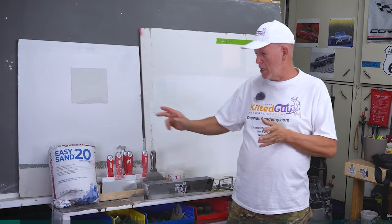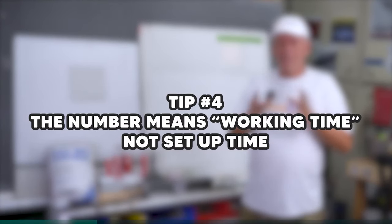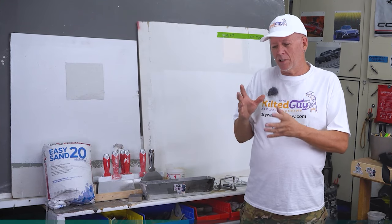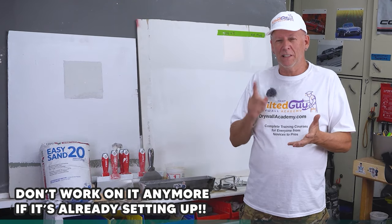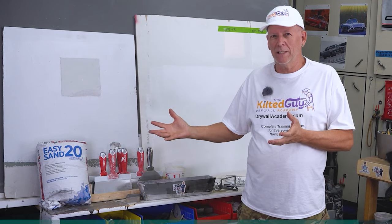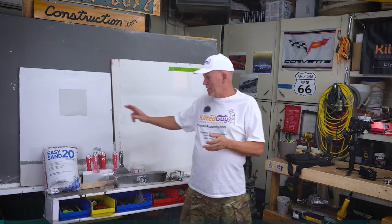Tip number four: the number on the bag — say EasySand 20 — doesn't mean it's going to set up in 20 minutes necessarily. That's more about your working time, because once it starts setting up you can't work with it anymore and you should not. You basically have 20 minutes to work with it, but it might take 25, 30, or 35 minutes before it sets up enough to put the next coat on.